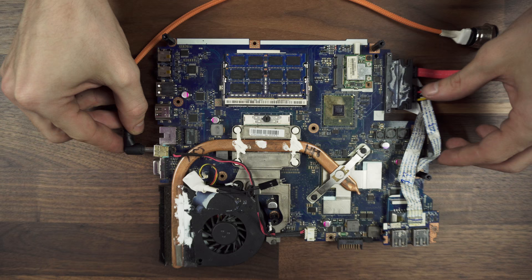Plug in the power and try the switch to see if it's working properly. If it does, we are ready for the next part.